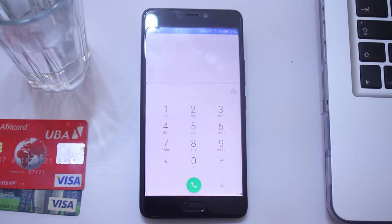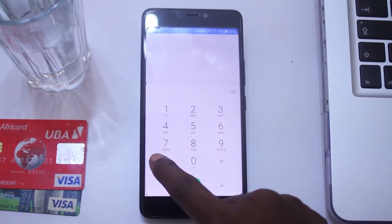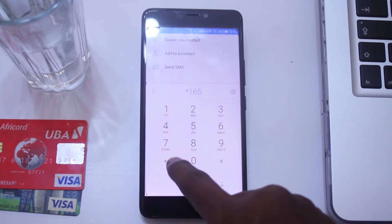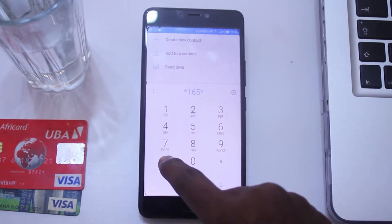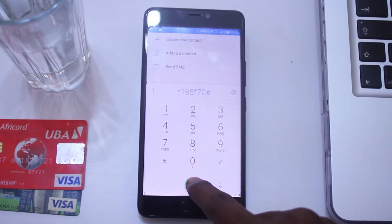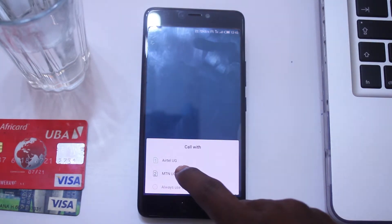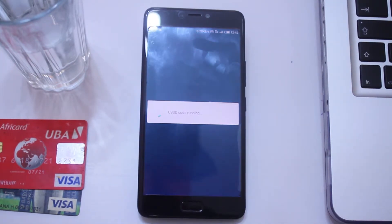One thing you have to know — you have to be on mobile money and have an MTN line, and we are good to go. To create the MTN Momo card, you basically have to use the code star 165 star 70 hash. Then dial and select the MTN line you want to create the Momo card for.